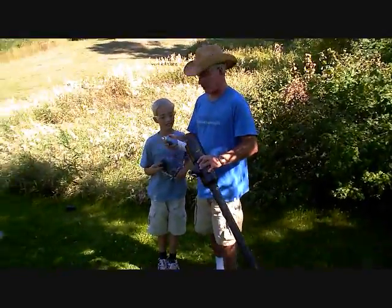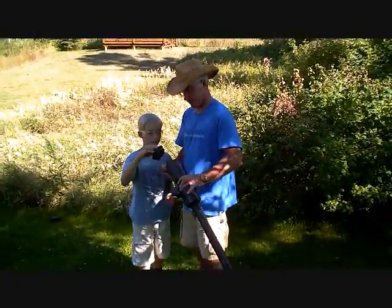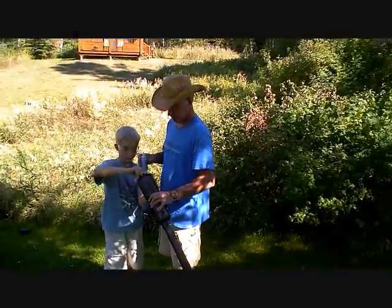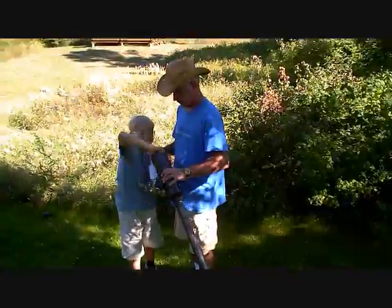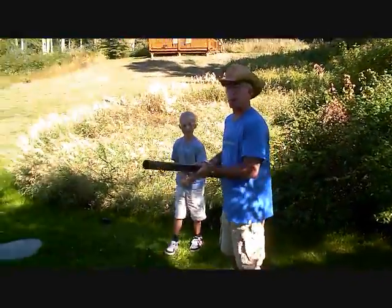Okay, so we're going to shoot it now. We're going to first fuel it with a bit of hairspray. Now we hope the sparker works.